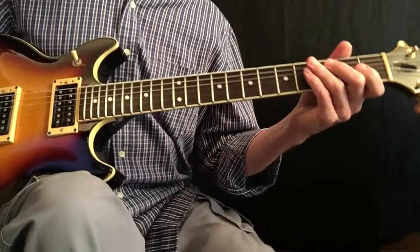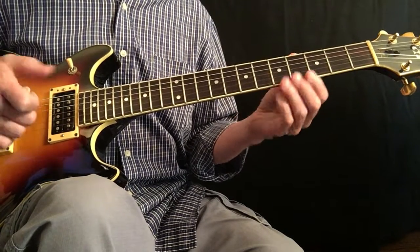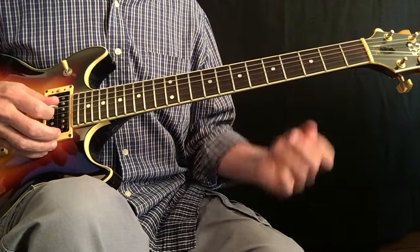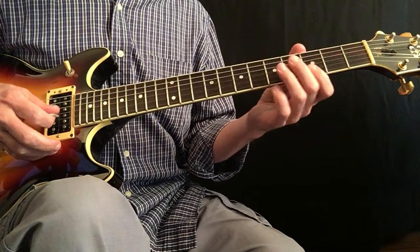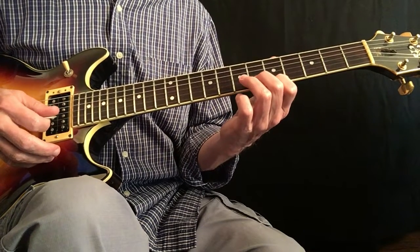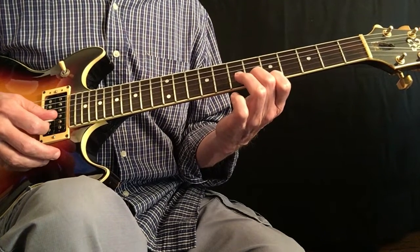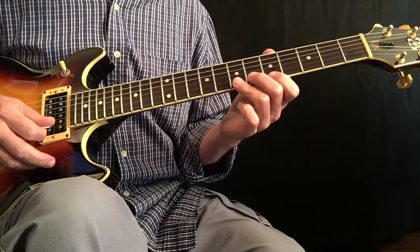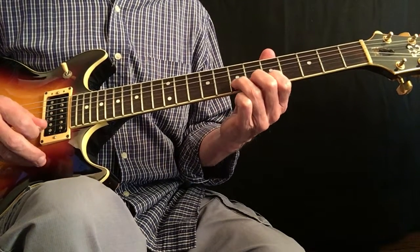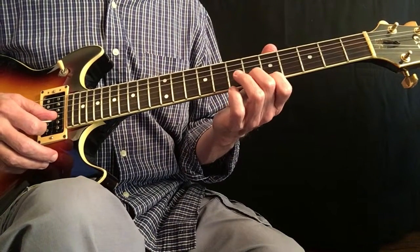This is a concept I talk about in a lot of my videos: the idea of dividing the guitar up into two-string groupings. That way, you can learn one lick and then it's applicable for two or three different places on the fretboard. So here's where you're holding the A note and then hammering there, and then there's also this simple half-step bend here. You just have to take these concepts and apply them to your own playing.